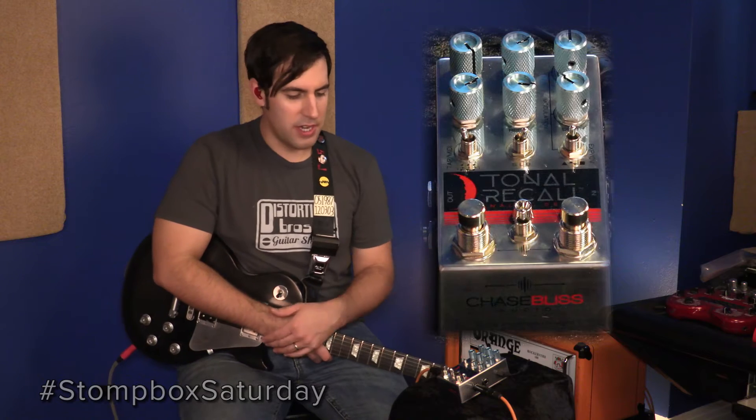You have your standard delay parameters like your delay time, your feedback and regeneration, and the tone and mix of your repeats. But this also adds in a really amazing modulation that is just lush and beautiful and really adds something to the overall tone of the delay, which comes from those magical reissue 3005 Bucket Brigade delay chips — you know, that kind of chip.